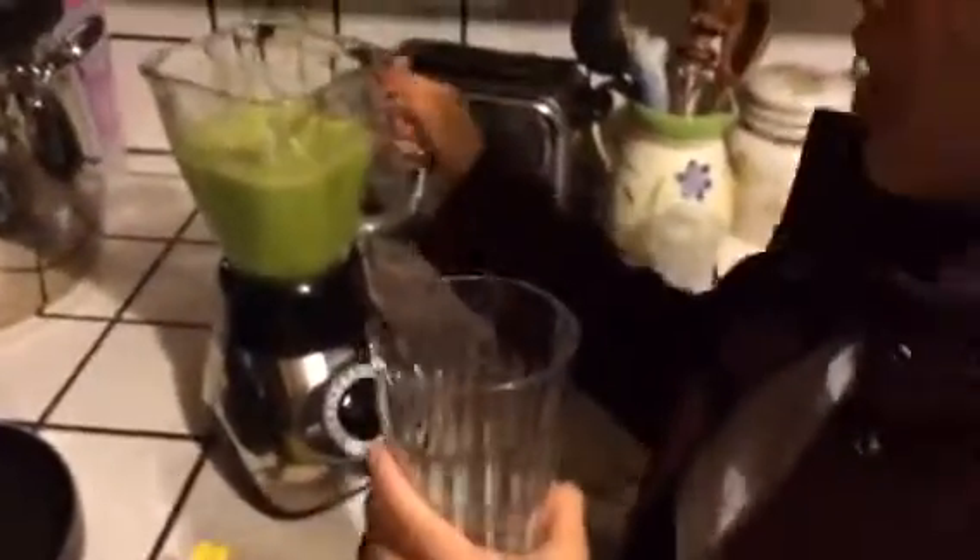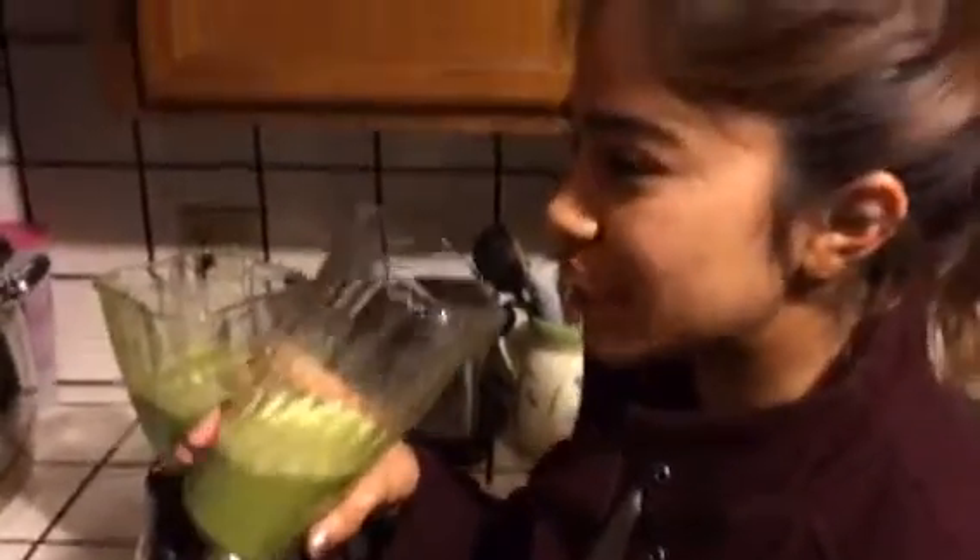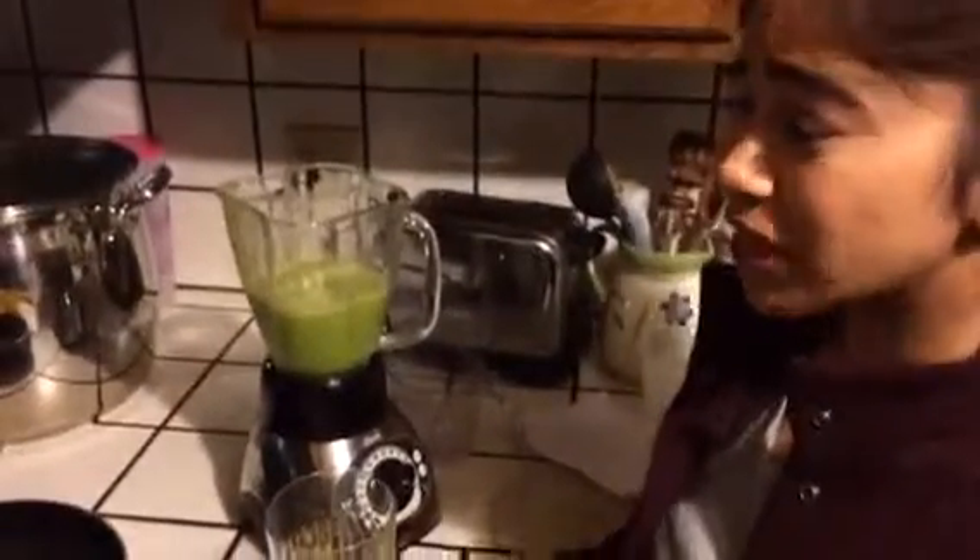Let's see if this orange julius is delicious. Damn, I'm scared. Alright, it's not bad. I can taste the banana, but I'm trying to taste the orange. It's good though. There's pulp — the pulp from the orange. But other than that, the spinach did blend very well.